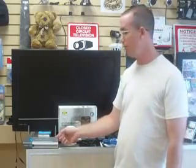Hi, I'm Rob with TheSpyCamStore.com and today I'm going to be talking to you about the wireless IP network camera. This is a wireless camera that operates on a frequency similar to what a wireless router would operate on.